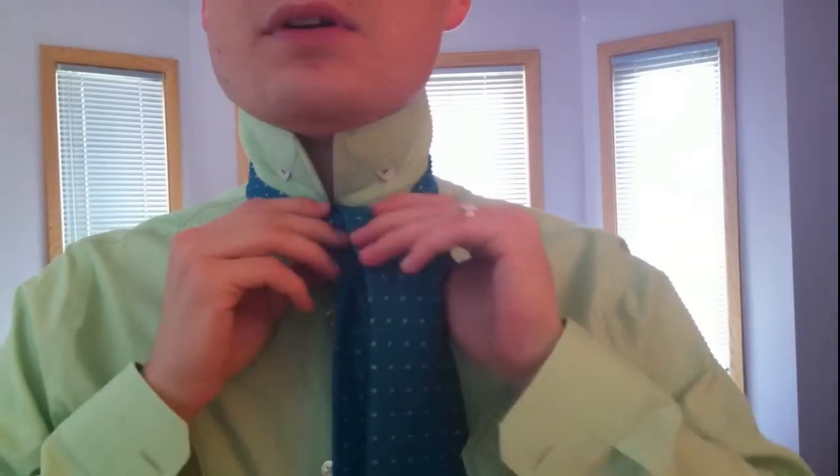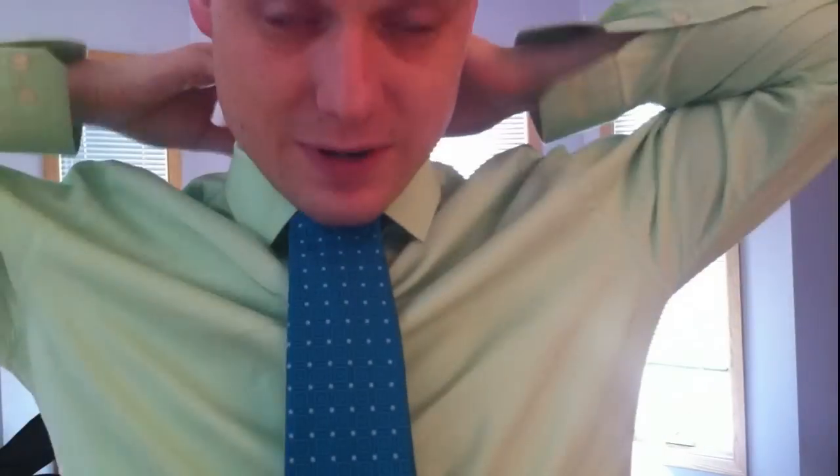Just make sure it's straight, tighten it up, and that's it. That is all — this is very easy. It should take up the same amount of fabric as a full Windsor. It might actually be a little bit less, because if you knot it you kind of crunch things up a little, so you'll probably lose a little bit. This way it's just free hanging.